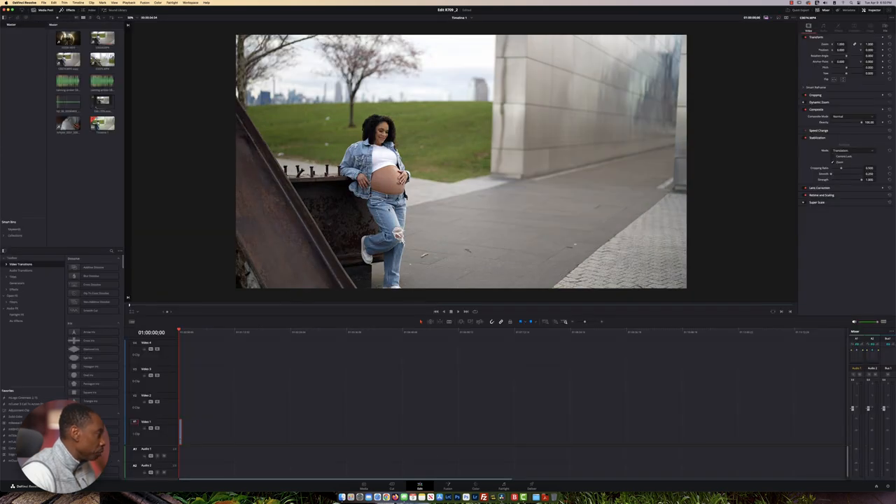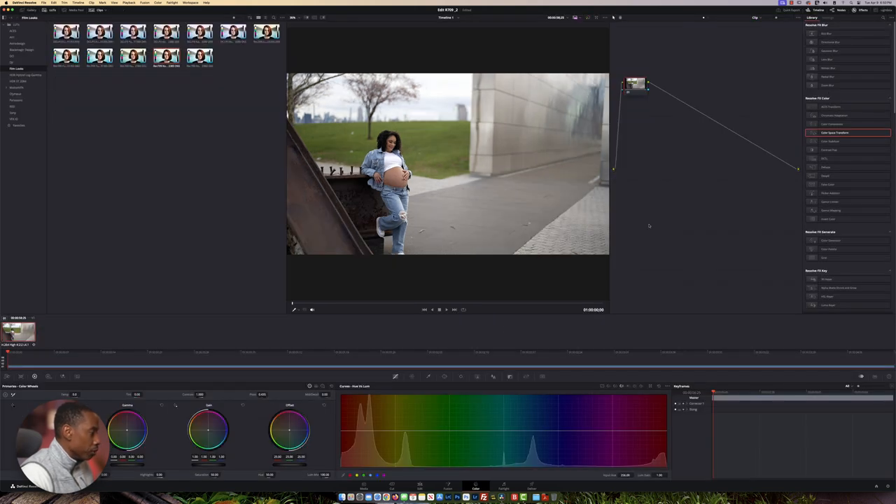In this video we have a video file that was shot in a regular picture profile on my Sony A7 IV camera. Let's go into the color profile area. The first thing we need to do is create some nodes — to create a node you hold Option and press S.